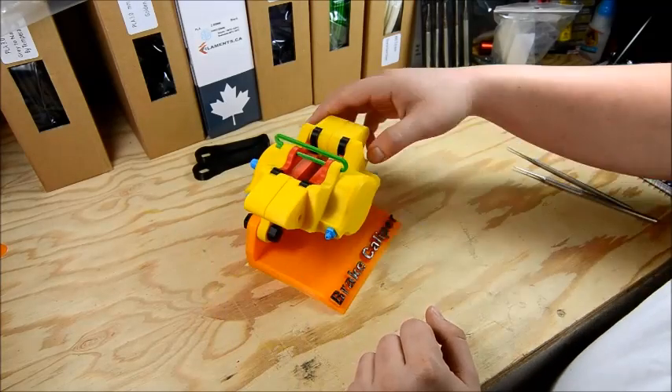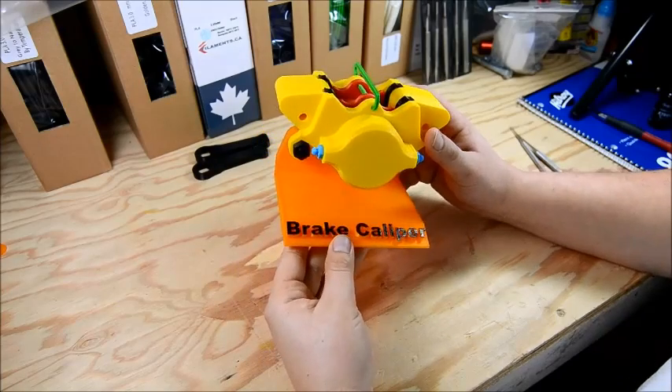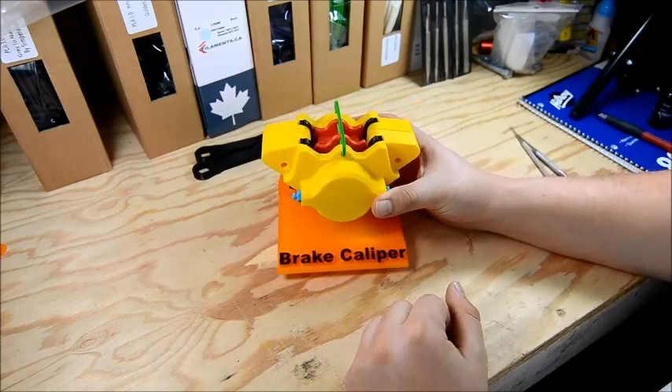And that folks is the educational brake caliper. If you're looking for any more information on the caliper, where to download it, or to get a hold of me, all the information will be down in the video description. Thanks guys, I'll see you next time.